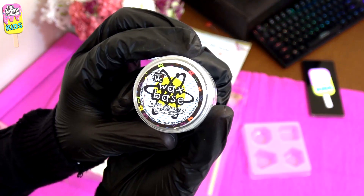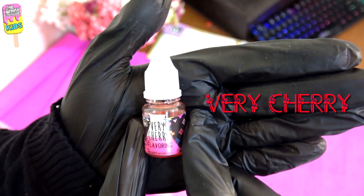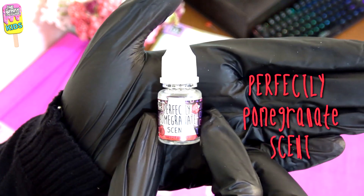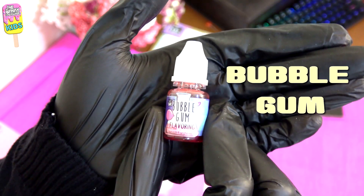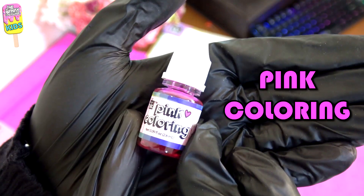First up we have the wax base. Then we have different flavorings and scents: very cherry, very vanilla, magic melon, perfectly pomegranate, bubble gum, cool coconut, and also citrus. There are also fun tints like teal and pink coloring.